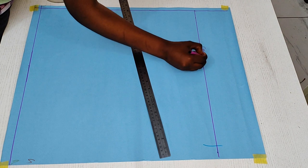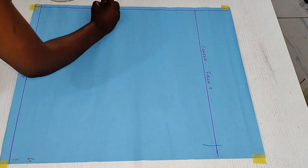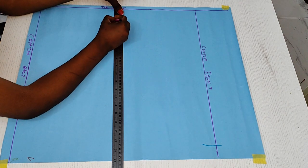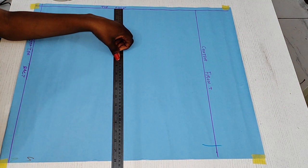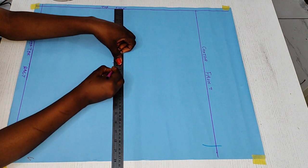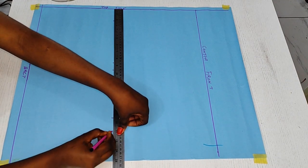This is our center front, and here is our center back, and our top line. Now we'll be taking our vertical measurements. The first is our shoulder line, which is 2 inches from the top. The next one is our armhole line — for this case it is 8.5 inches. The next is our bust point at 19.5, and our under-bust at 12.5. Then our back waist point at 15.5, and our front waist point at 17. I'm going to square these through the paper.